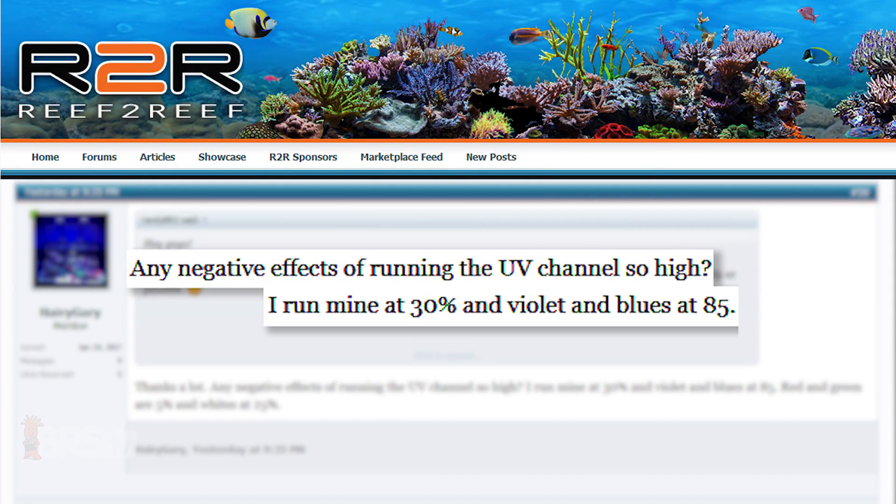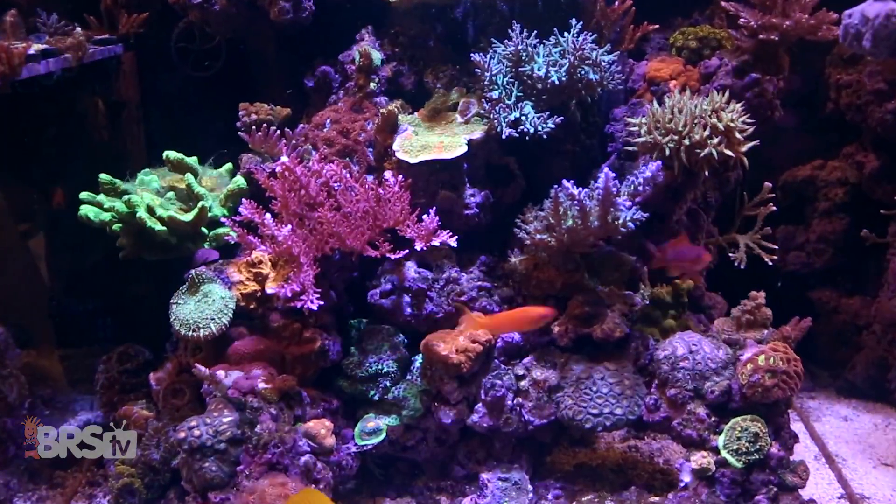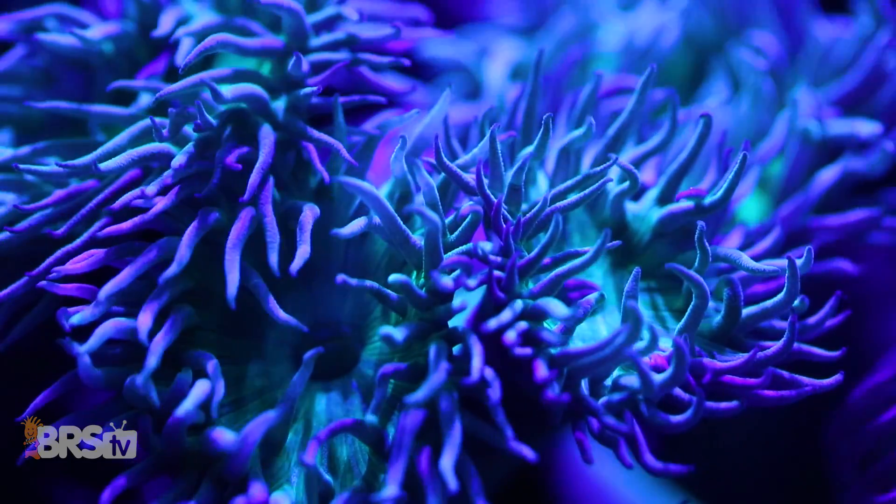Next up, Harry Gary asked if there are any negative effects of running the UV channel so high — he runs his at 30 percent with violet and blue at 85. I certainly don't think so. UV is a pretty loosely used term in reefing, and what we are actually talking about in most cases is near UV. In this case their UV channel peaks around 409 nanometers, which is really closer to violet than true UV, which is typically considered under 380. The violet end of the spectrum near 409 nanometers falls within the range that chlorophyll A inside the coral can effectively use, and is potentially beneficial to the carotenoids as well. It is certainly a spectrum range that seems to highlight the coral's natural fluorescence.